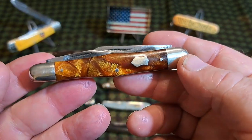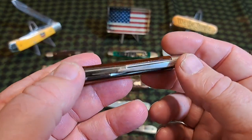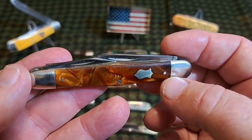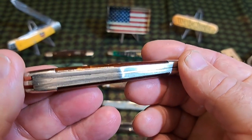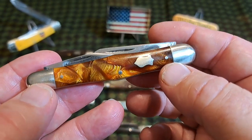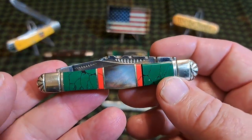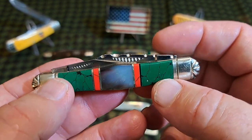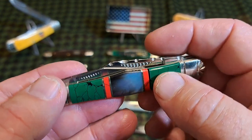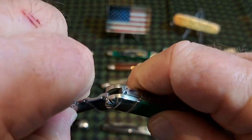This is a Walden — a swell-center balloon-end whittler. These are considered common patterns, same date range. It's a really nice knife — notice the nickel silver liners and nickel silver divider. Here's another one, a modern interpretation of the swell-center balloon with matchstick nail nicks, worked blades, worked bolsters, and worked back.